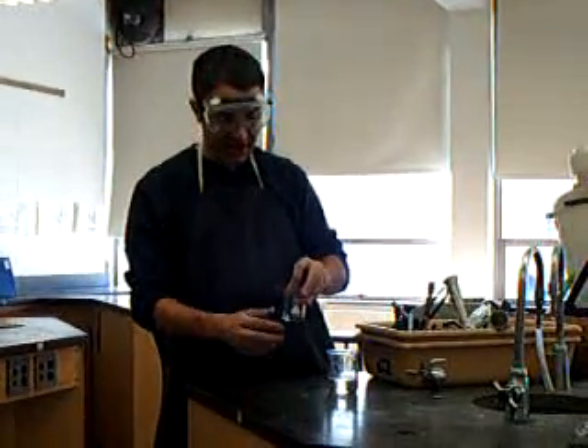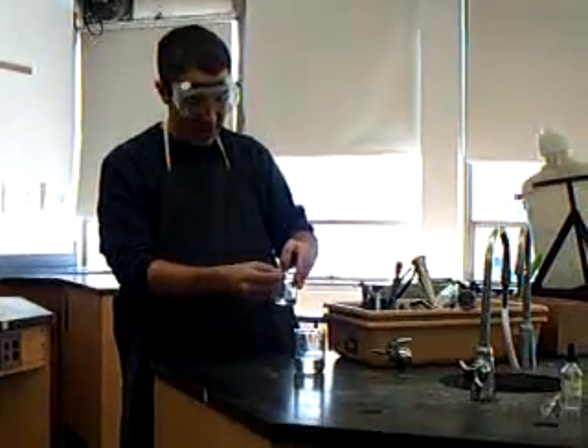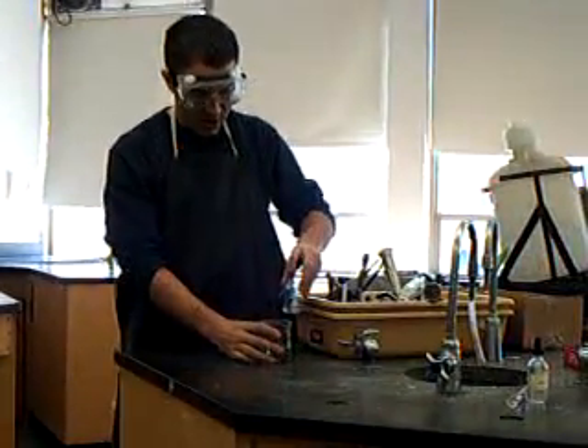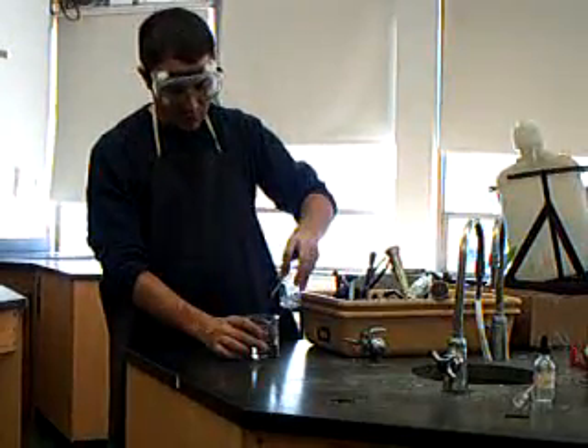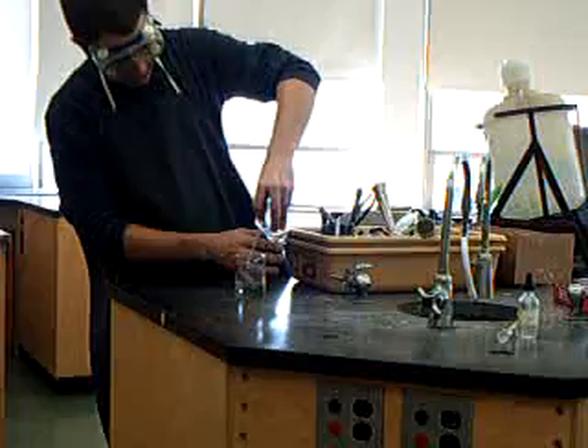I'm staying back enough that I'm not going to get chemical on my hand — I don't want any chemical burns or anything like that. But I also don't want the rod to hang over too much. So now I'm going to tilt it and pour just like normal, and the liquid is going to go right down the side of the glass stirring rod.